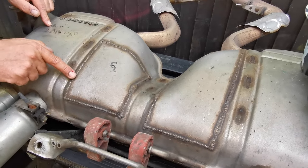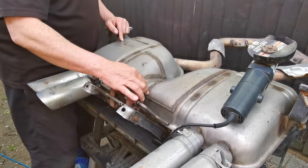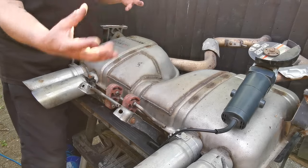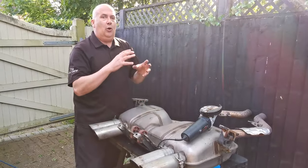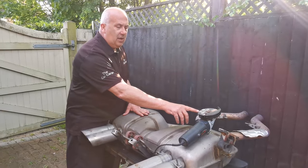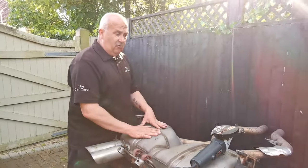If I can get my welds anywhere nearly as nice as that, I'll be over the moon. What I'm going to do is use a cutting disc on a grinder, cut these sections out here to reveal the inside of the box, pull the wadding out, have a look at the perforated pipes, and then block all those perforations off. Basically this will become a straight pipe. I'm using a 1mm cutting disc on a four and a half inch grinder, and there's no time like the present to start grinding.